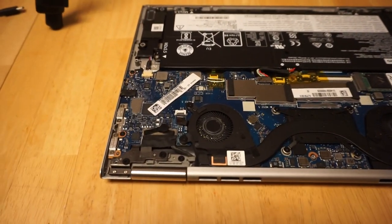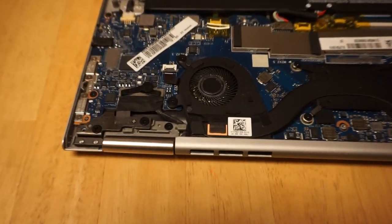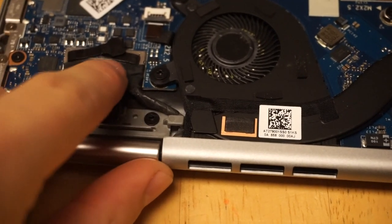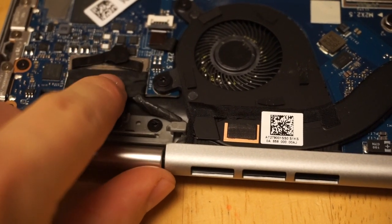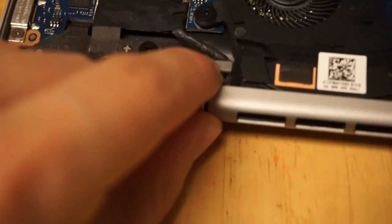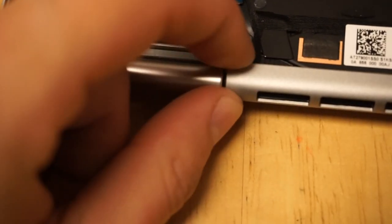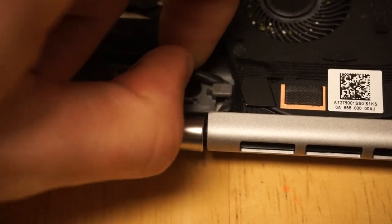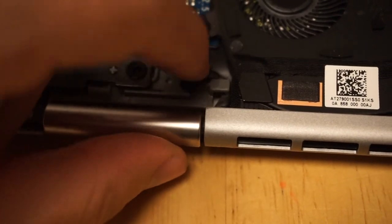So I took the screen apart and I looked at the cable here. I just plugged it in with some tape underneath. I didn't really mess with the connection there too much, but I noticed that the cable was poorly routed and was wedged underneath the corner of the fan here.